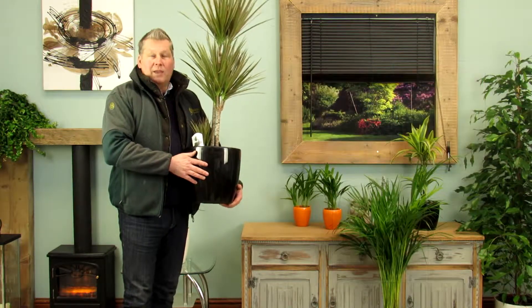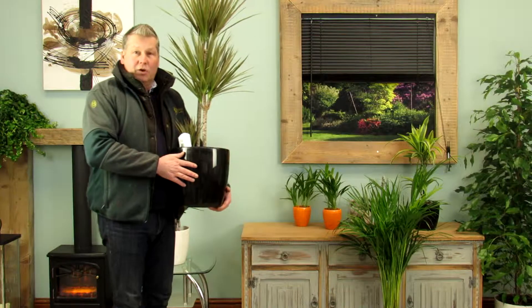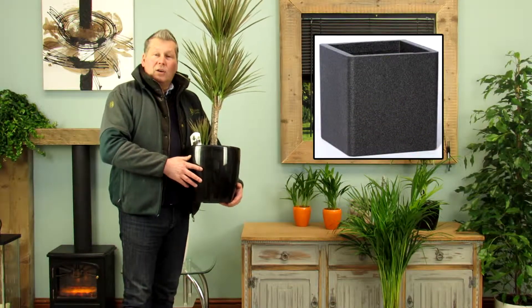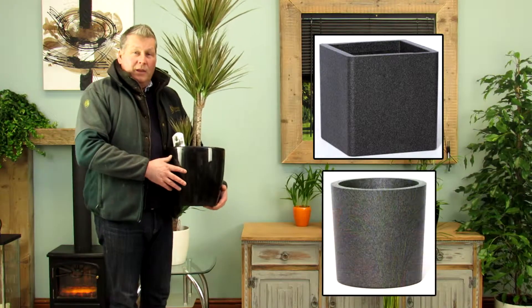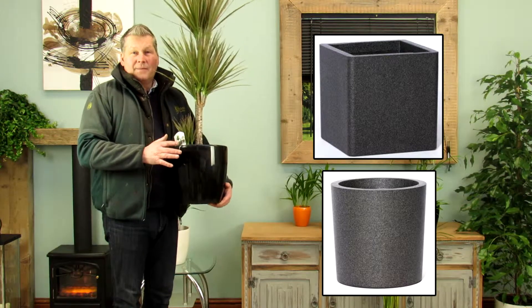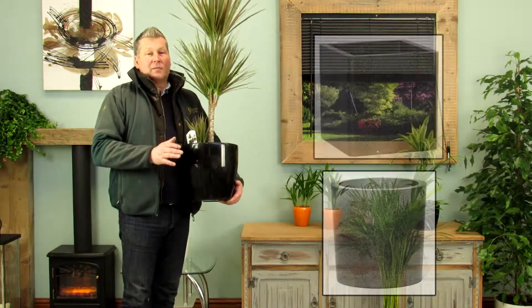This is also available in the Iqbana cube — you can see that on the screen now — and also in the Iqbana cylinder. The Iqbana cube and cylinder have a very contemporary look. It's a very dark gray black, very contemporary.